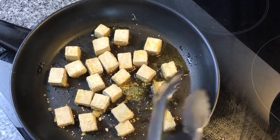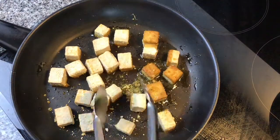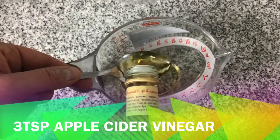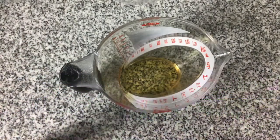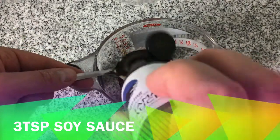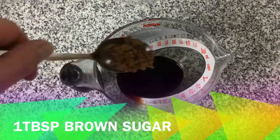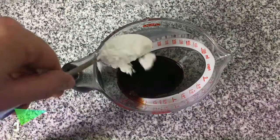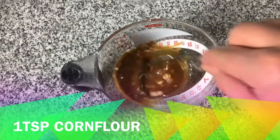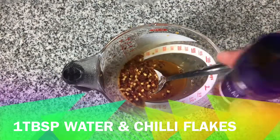With the tofu cooking, we just need to keep turning it to make sure it's crispy on all sides. While the tofu is cooking, I'm going to make the sauce. For this we're using three teaspoons of apple cider vinegar, three teaspoons of soy sauce, one tablespoon of brown sugar, one teaspoon of cornflour — give it a good stir — and finally one tablespoon of water and some chilli flakes.